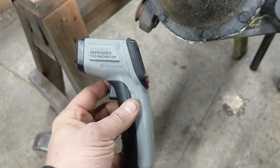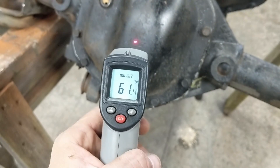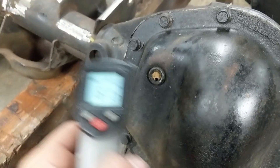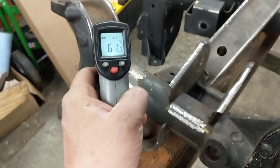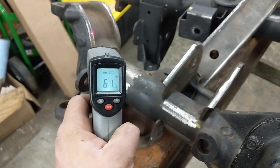So this here is my temp gun — just a $12 Harbor Freight thing. Point the laser, gives you a temperature reading. It's about 45 degrees outside; I've had the heat off and on in the garage. That's our casting there that we'll be heating up — it's about 60 degrees right now.